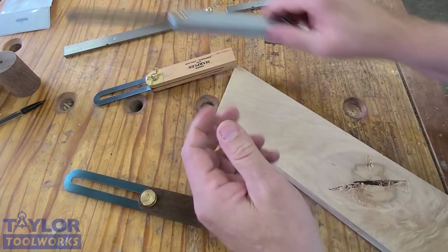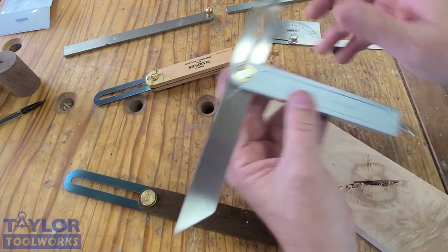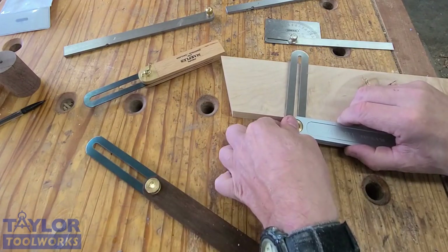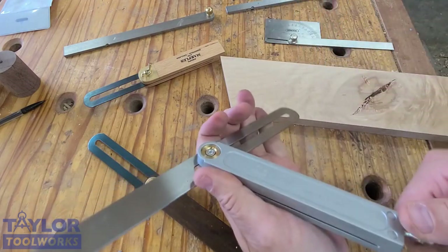Here's one by Shinwa that has a locking knob at the end, so when you lock it down you can use it both ways and you don't have to worry about the knob interfering with your work if you're working on narrow stock. This is a Shinwa.